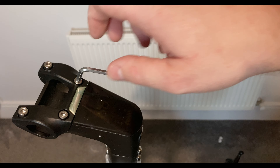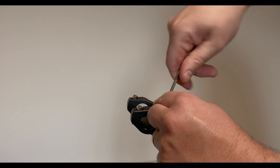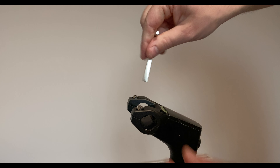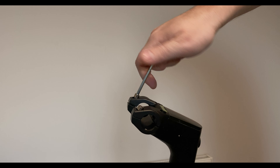We just need to loosen this and then pop the handlebar around. The tools you get with these electric scooters are always not really the best quality, so it is a good reason to get a really good tool set.